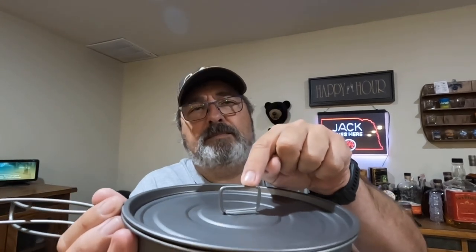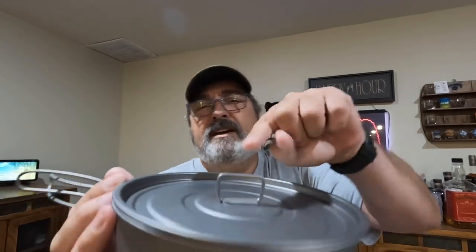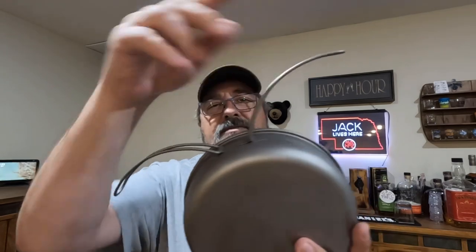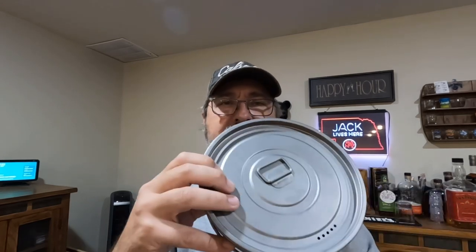The only thing it's missing that some of their products have is the little plastic or silicone grip around the handle, but I don't think that's a big deal. It's nice and wide — you can easily fit a spoon or fork in there to grab and lift it. It's got your standard butterfly handles that fold into the side. It looks like a really well-made fry pan. I can't wait to get this out and try it on my next camp out.